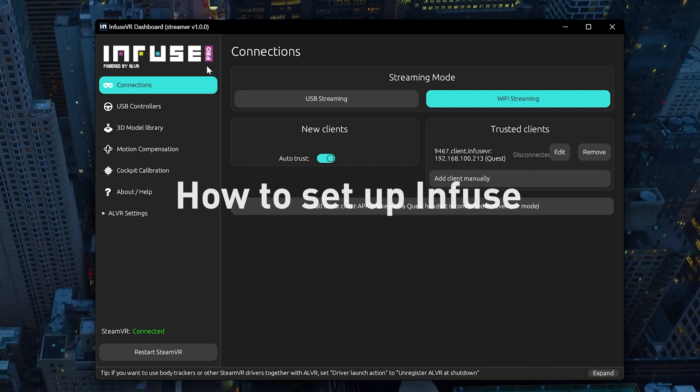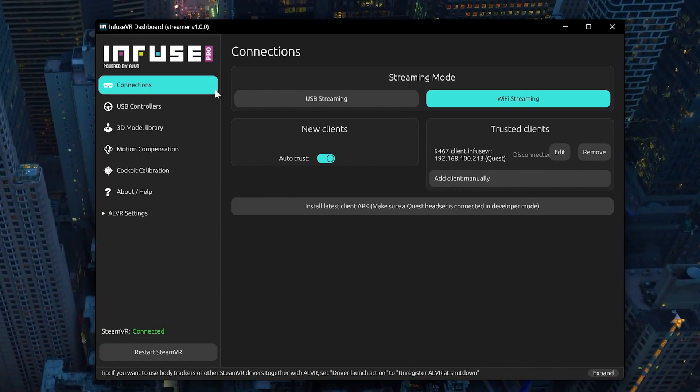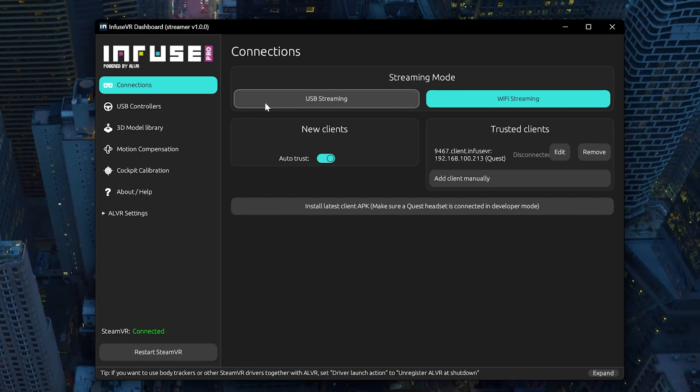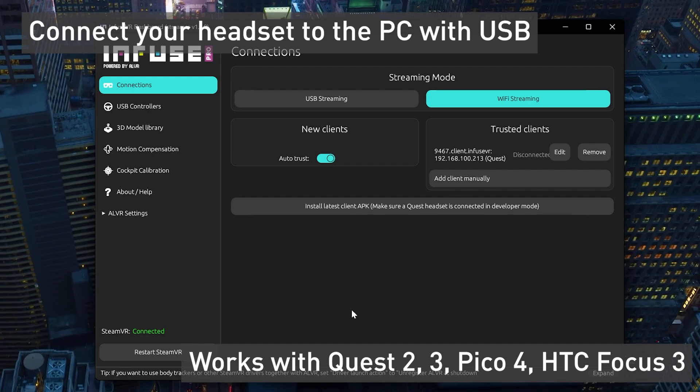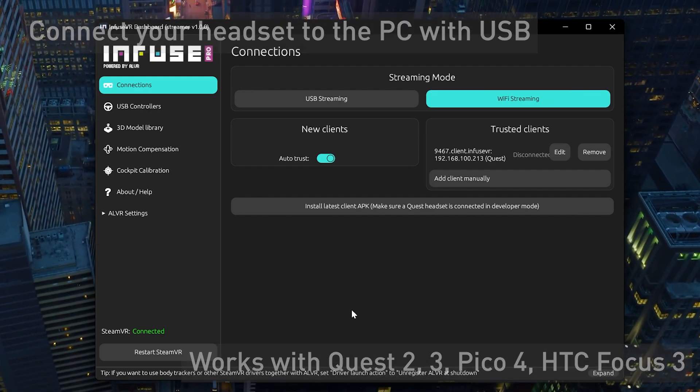The first thing you want to do is install Infuse, which is a new app that just came out. It lets you see your hands in VR and control your controllers. Connect your Quest using USB to your computer and make sure you enable developer mode. I'll leave a link in the description on how to do this.